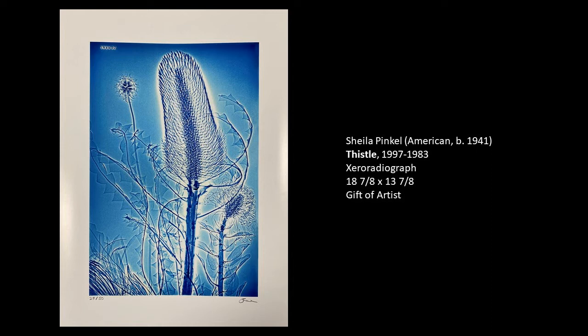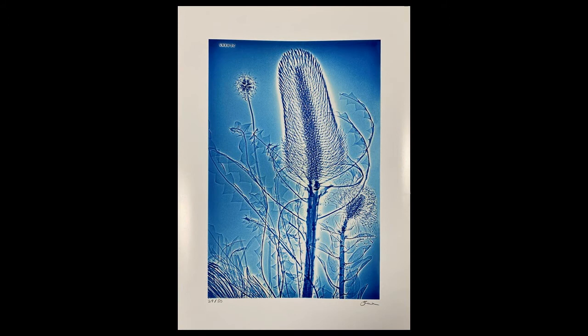Today I would like to introduce you to a very interesting piece of ours by Sheila Pinkle. She's an American artist, and she did this type of artwork, which is called zero radiography, from 1997 to 1983. After that point in time, she moved on to other things, which I will talk about in a moment. But first, I want to focus on this particular artwork in our permanent collection.